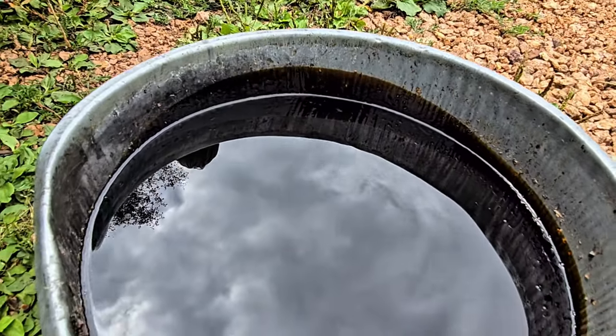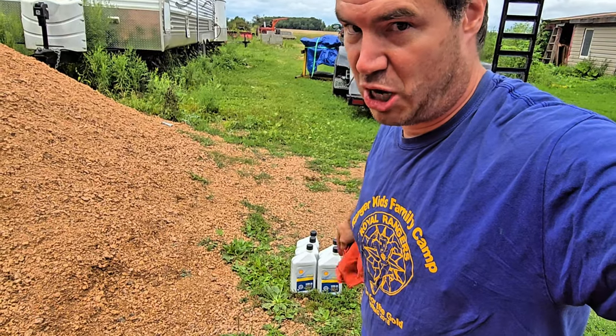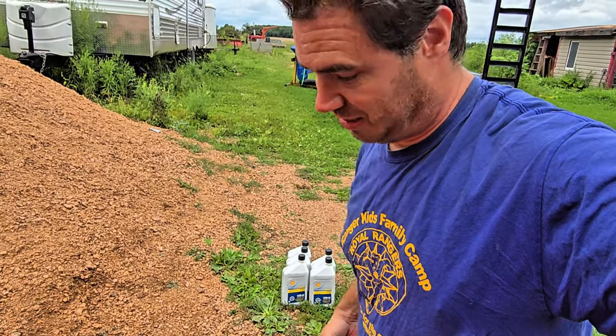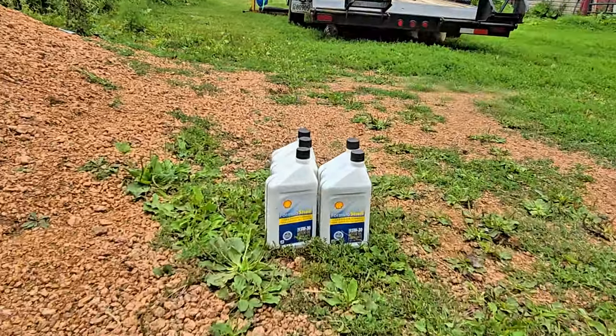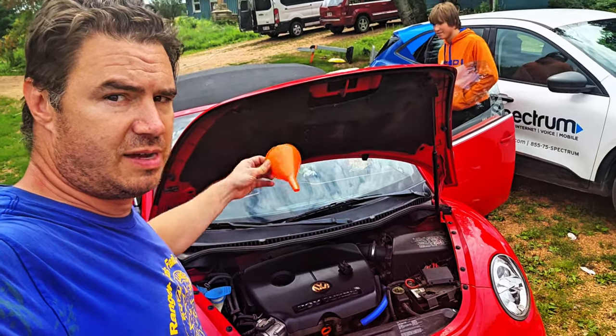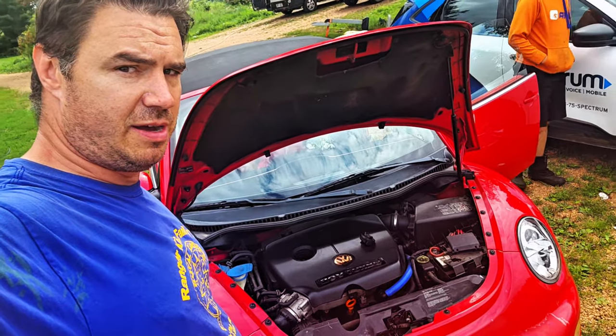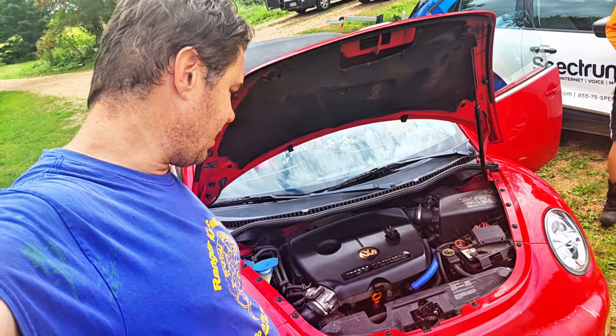All right, we've got our oil — the good stuff for your pancakes. Now time to add the oil. We're going to use some 5W30.